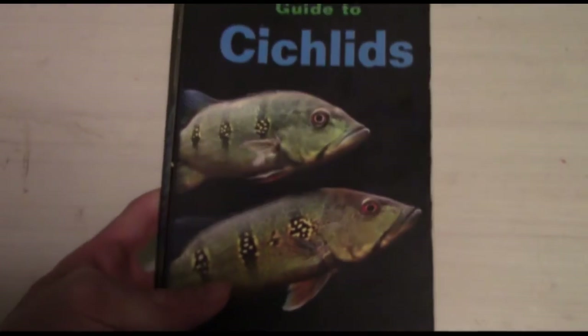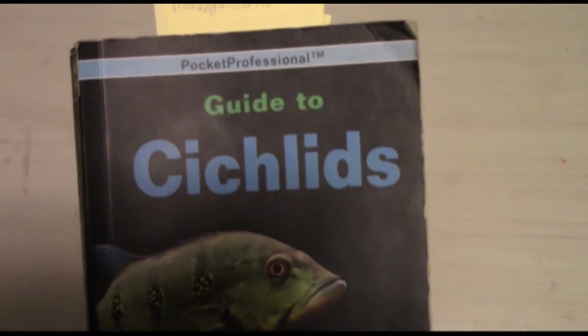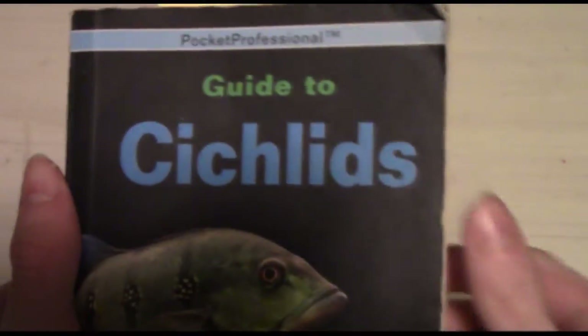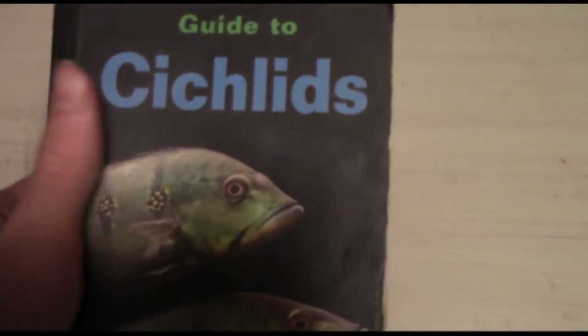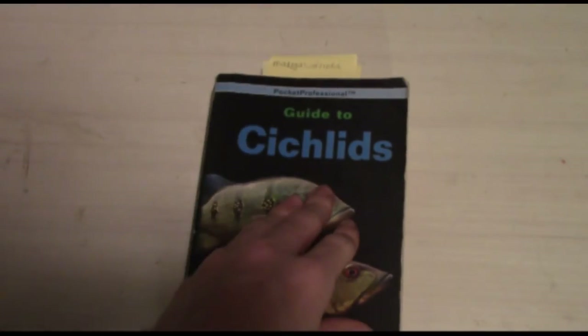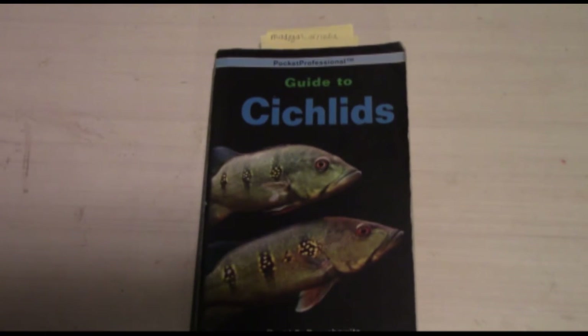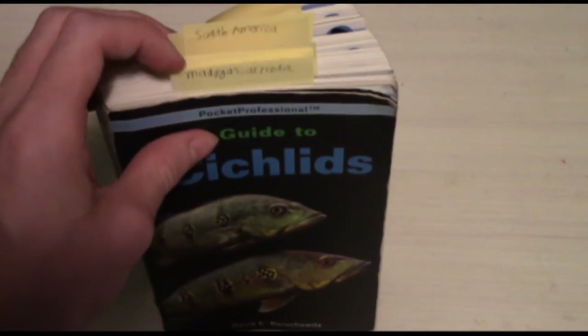For this review, I'm going to be reviewing this book called Guide to Cichlids. If any of you watched my plant unboxing video from the shipment I got from Jeffrey Heiser a while ago, this came in it as well as a gift, along with one or two other books. I've read all the way through this book — I was very thorough and diligent. I bookmarked a few certain pages; not all are bookmarks for the video, some just mark the different sections of cichlids.